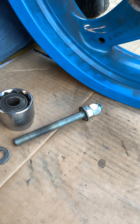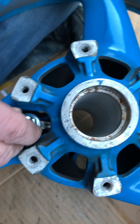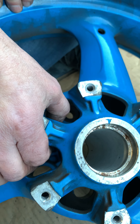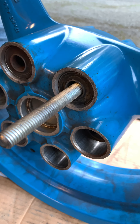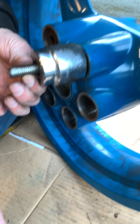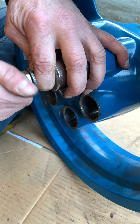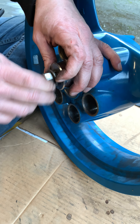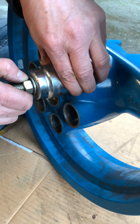So we made a tool with some all-thread and some nuts and locking nuts. We put it in from the back — it's just big enough so that the flare nut will push against that cush rubber from the back side. Then we put a 36mm socket, which is big enough so that the cush rubber fits inside of it, and then a washer and another nut.